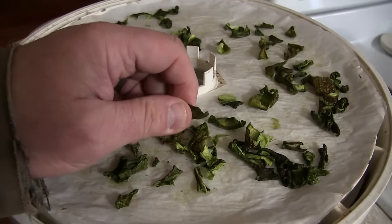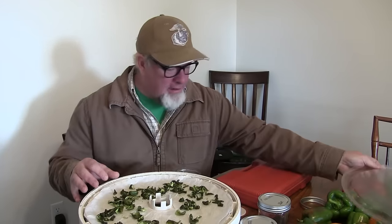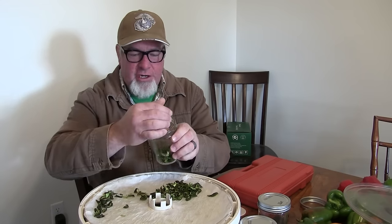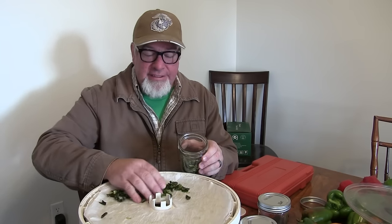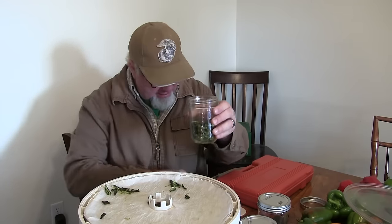Now it's time for the fun part. We're gonna take our peppers out of the dehydrator and load them into these jars — basically regular old canning jars — and I'm gonna show you how we vacuum seal them without any electricity. Look at all the space we're saving by doing this. This right here was about 20 peppers, so that is a serious space-saving result.